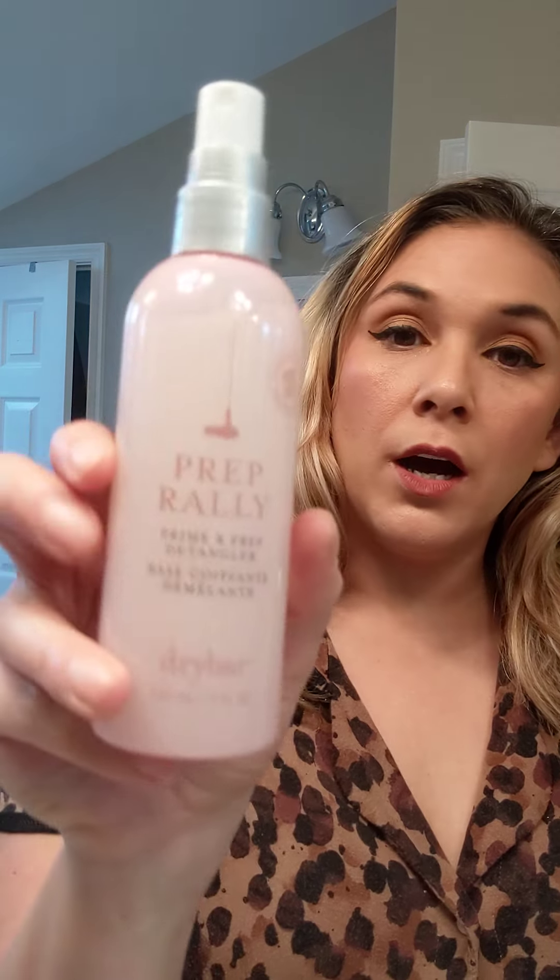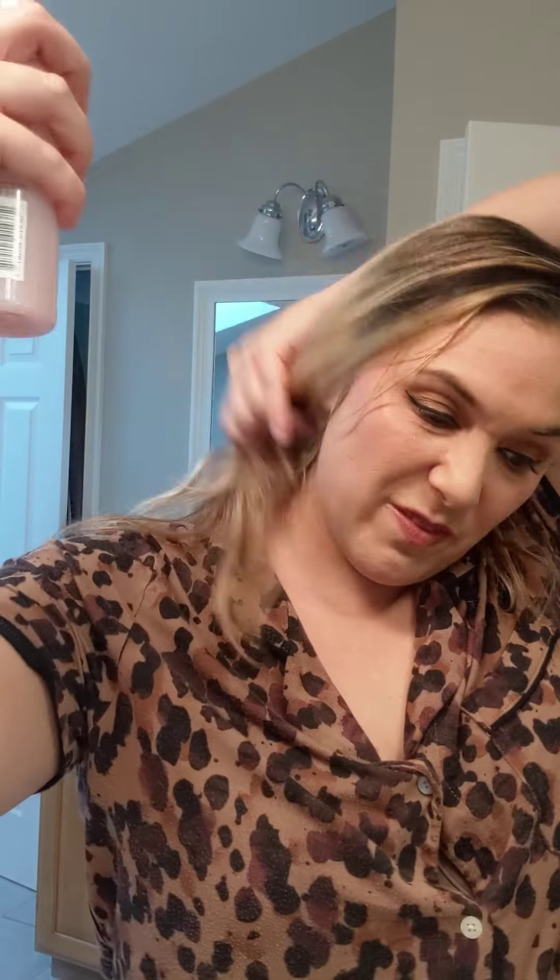This video is for my girl April who wants to know if she needs a straightening brush. I have found that they are great. I'm using the Drybar brush — she's considering the Longe, which is a lot cheaper, so I'm interested and I hope somebody gets it and gives me a review. We're going to use the Drybar Prep Rally, which goes up to 450 degrees, and I've got my straightening brush set at a nice 400.